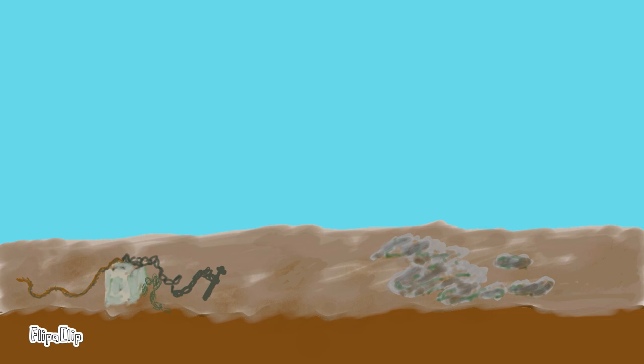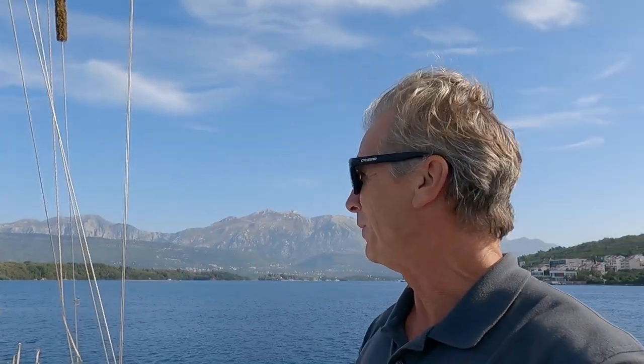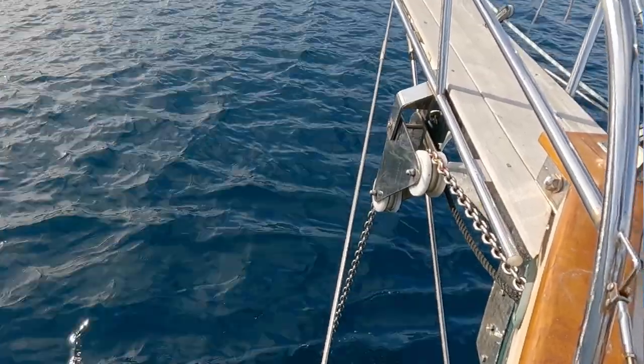If you turn up in the dark as we did, or it's too deep and murky to see the bottom — also the case here — dropping your anchor is a lottery. We snagged a rock. I knew which direction we'd set the anchor in, so the first thing is to pull it the other way. We're going to manoeuvre the boat round a little so we're pulling it from the other direction.